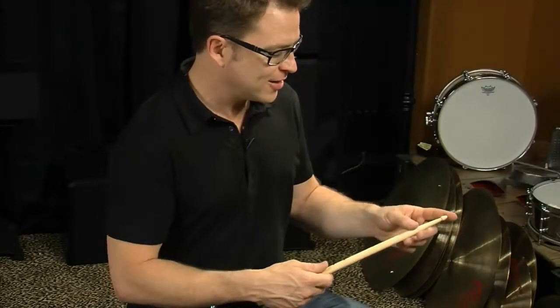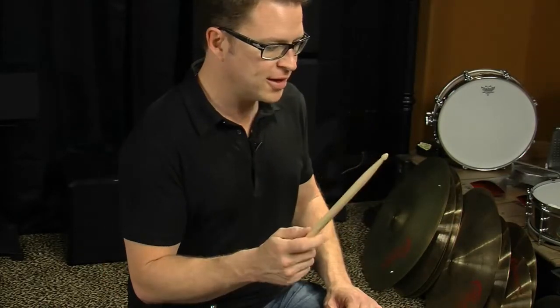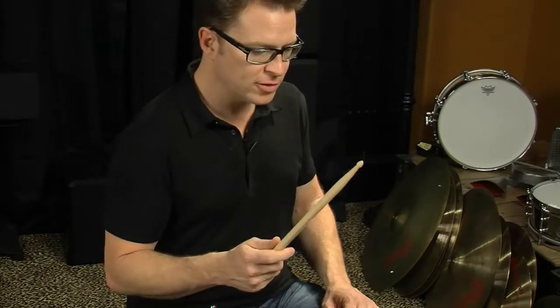A very common stick for a drum set would be a 5A, or if you want to play a little bit heavier style of music, you can use the 5B. My signature stick with Vic Firth is based off of an 85A, which is just a little bit narrower than the 5A. It's a little bit longer, so that way I can cock back here and get a little bit more leverage. I don't need to play a heavier stick — I can just pull back and get some more leverage.